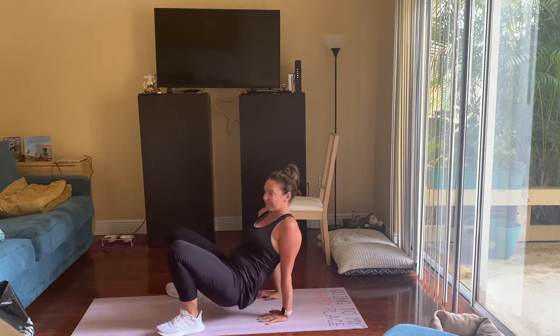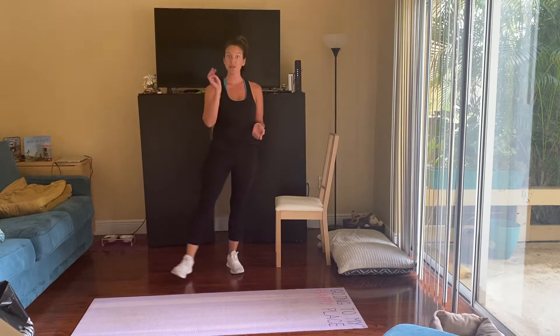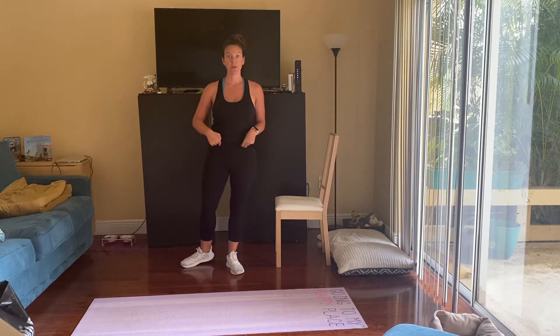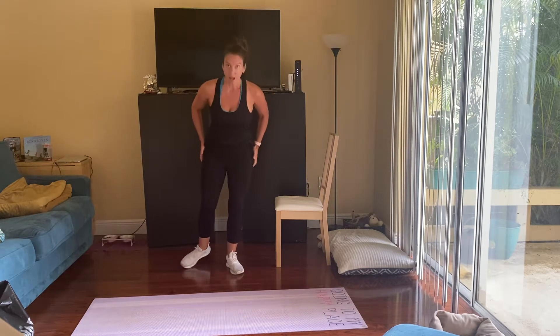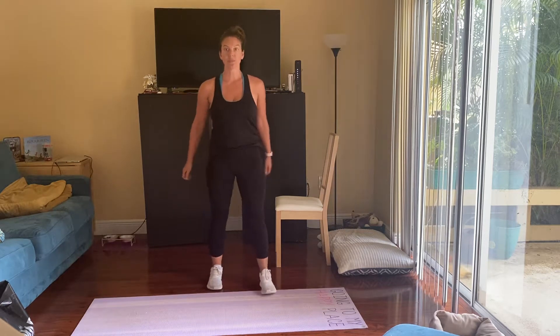We have 40 seconds of each exercise, three times through — so not bad. Tuck your shirt in if you need to. We have a little extra time, so that's wonderful.